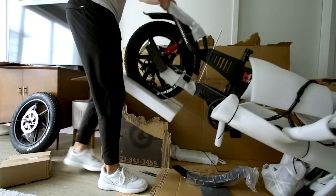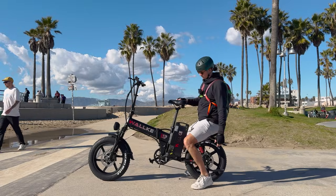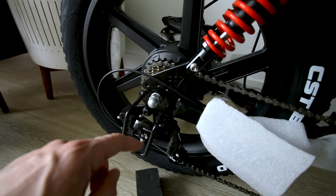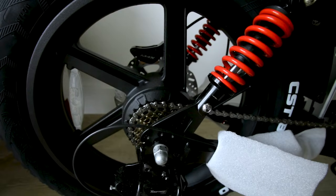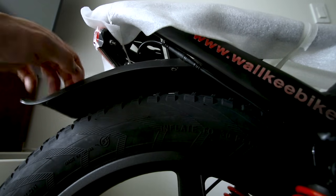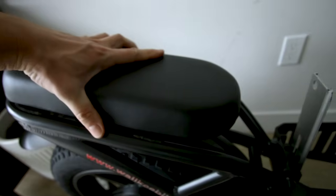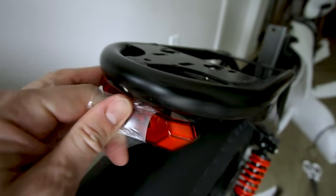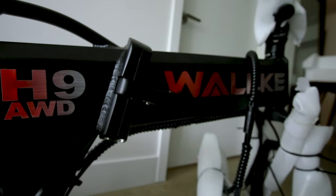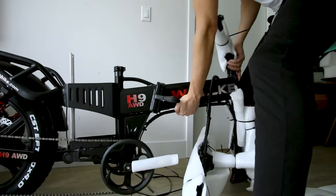The bike comes with a nice passenger seat. There's a derailleur guard in case you knock the bike over, protecting the Shimano Tourney derailleur. We've got a Shimano cassette with seven gears, dual coil shocks, plastic fenders, a rear rack with mounts for the passenger seat, and a Walkie-branded tail light. And of course the H9 is a folding electric bike.